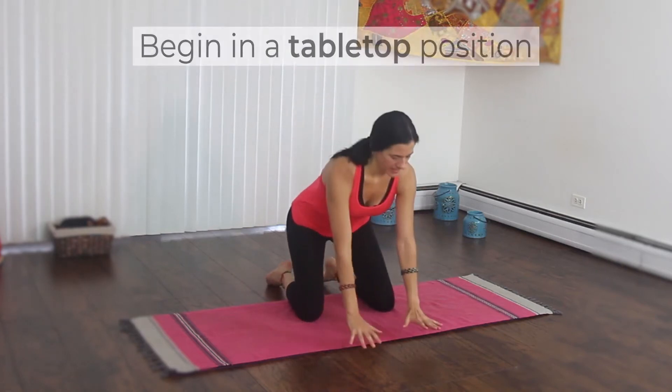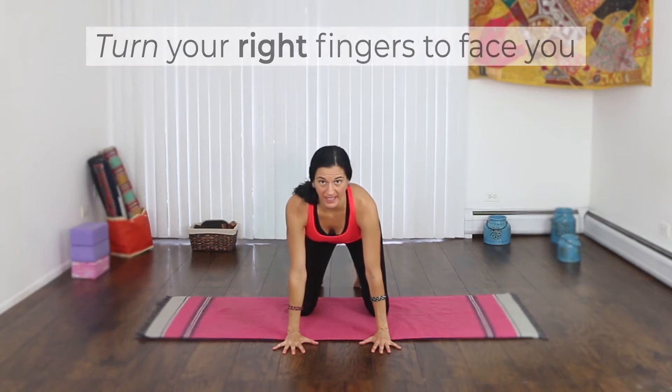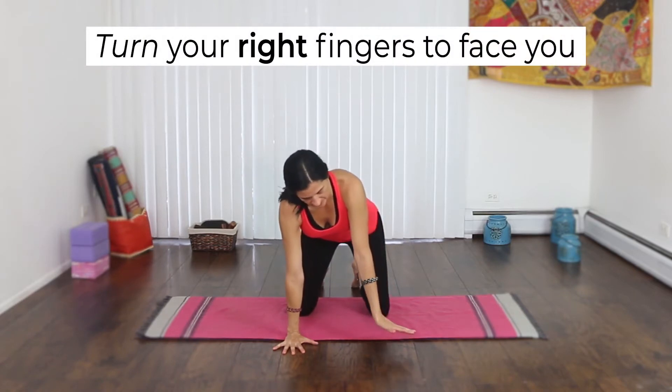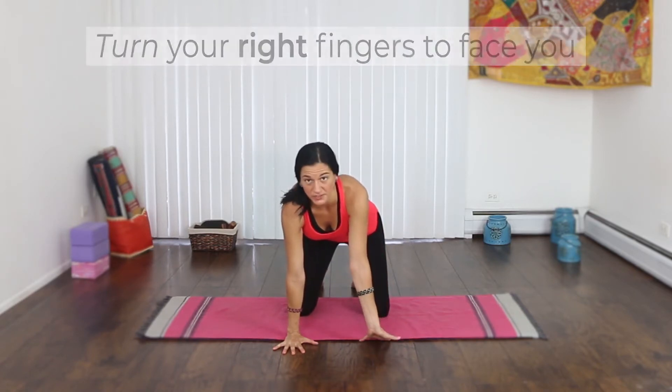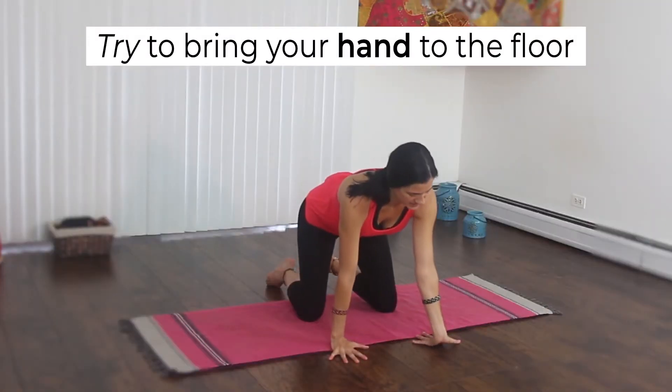Come to a tabletop position. Take your hands underneath your shoulders. We'll start with the right hand. Turn your right hand so your fingers point towards you. See if you can take your hand all the way onto the mat.